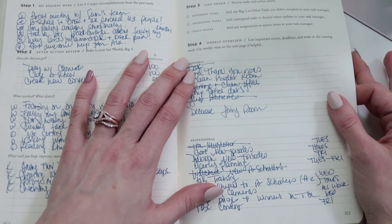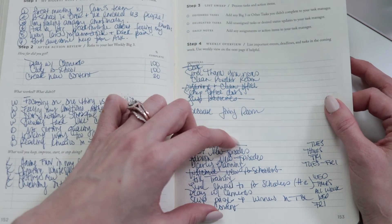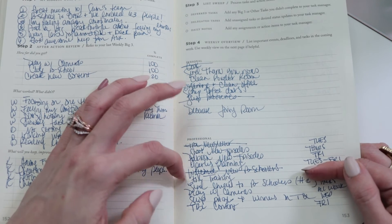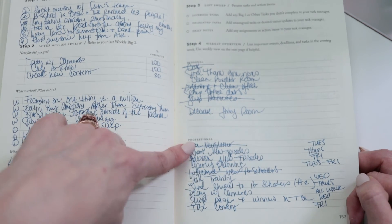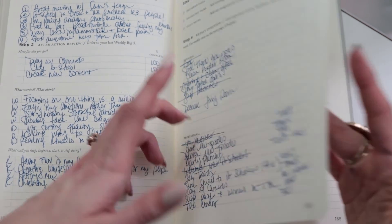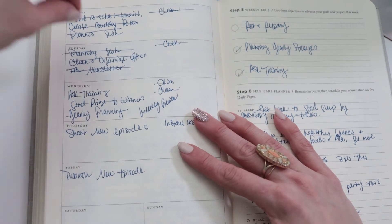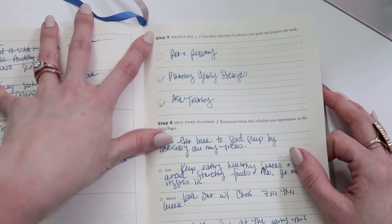Step four is my favorite — this is the weekly overview, and it's actually new from the previous planner. You get a section for planning personal tasks and a section for planning professional tasks. Before, I would just write down days I wanted tasks accomplished, but the new planner has a really nifty weekly planning section where you can plug in what you're doing Monday through Friday and cross it off as you go.